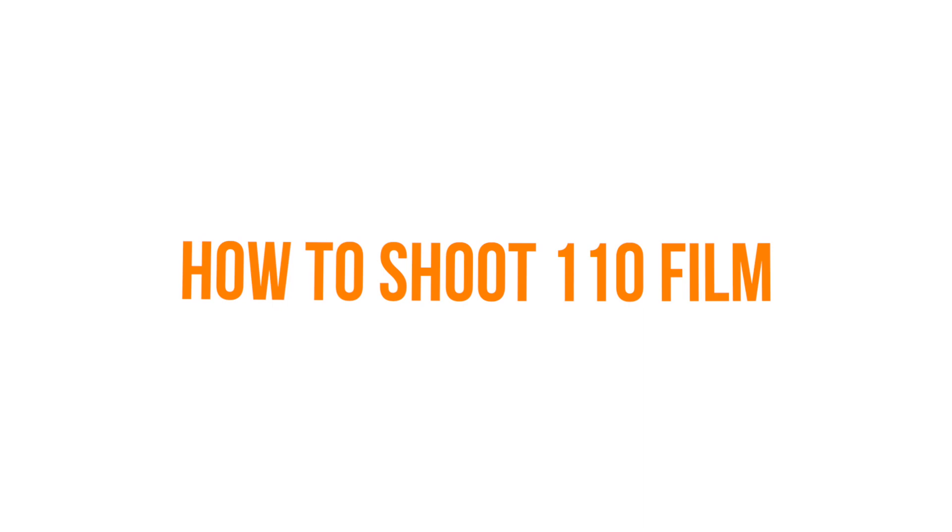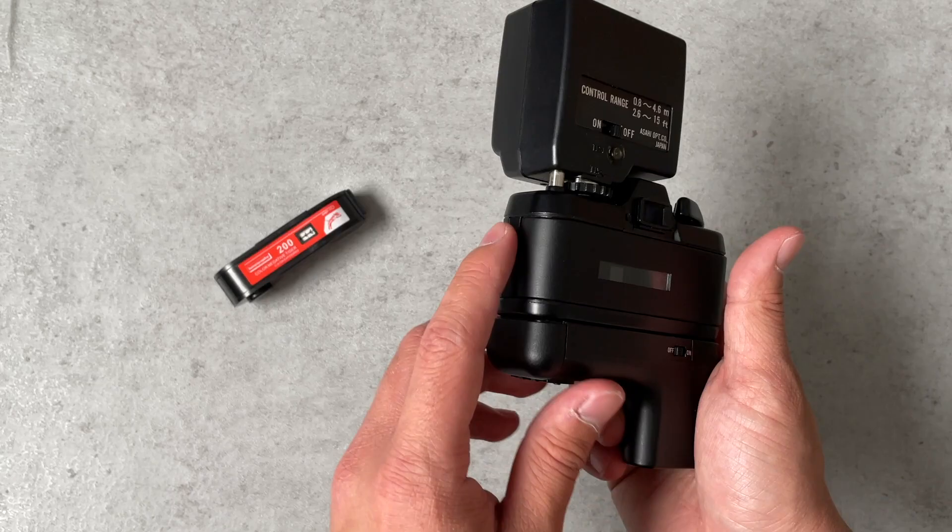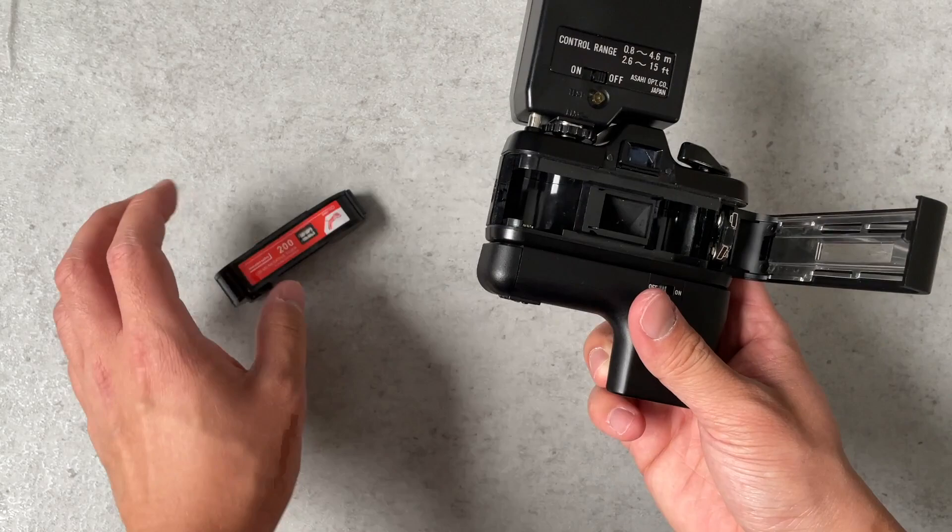Loading 110 film is very easy — you pop open the back and drop the cartridge straight into the back of the camera. It's literally that easy. 110 film was definitely meant to be the easy person's way into film, because it's not as hard as loading 35 millimeter or medium format film.